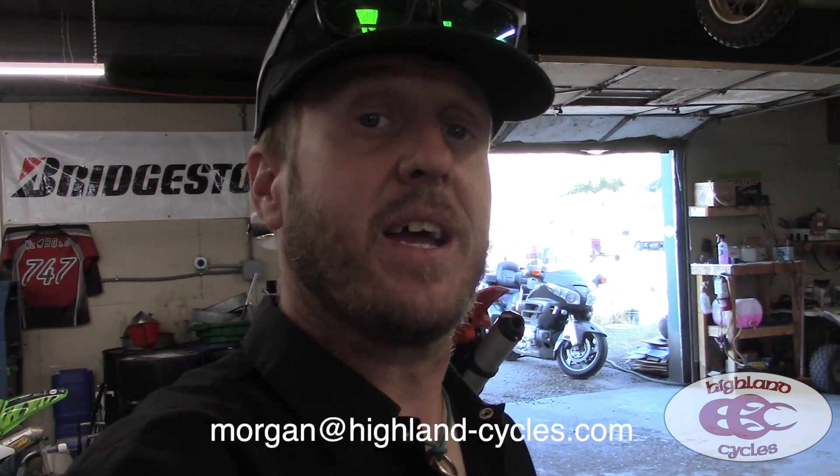Hope you guys liked that — if you like our stuff make sure you subscribe to the channel, it means a lot. We're going to be doing a ton of reviews and we're dangerously close to our first thousand subscribers, so share this thing and give us a thumbs up. Comment below what you want to hear about next. If you're a manufacturer who thinks you've got something that can hold up to what we do, get in touch at morgan@highland-cycles.com. Have a great day — spread the gospel of two wheels, spread happiness and joy, and make sure you find some time to ride your dirt bikes.